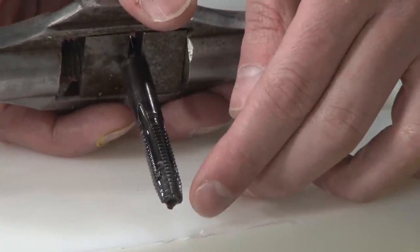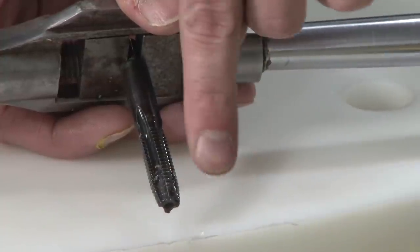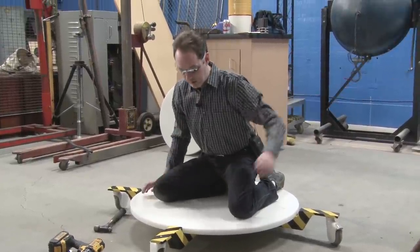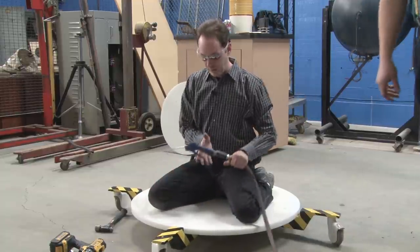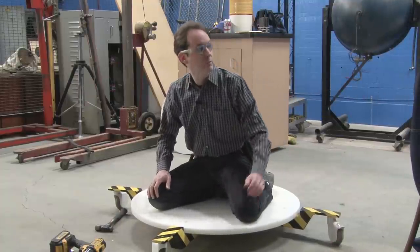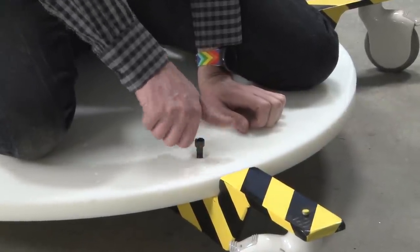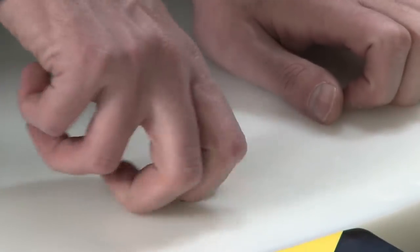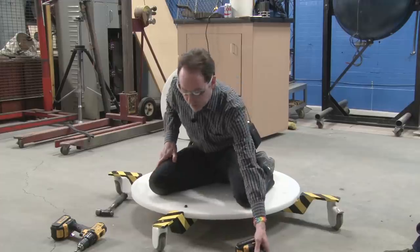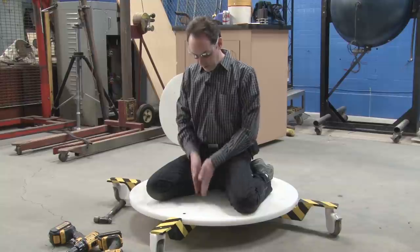The tap tapers down quite a bit to where there are no threads at the tip. As you screw it in, it aligns itself and then starts cutting threads. Tapping freehand with just a tap wrench is an art. You can also do what's called power tapping, where you do it in a drill press or milling machine — there it's more of a science, and a very well refined science. I've been doing this for a long time. And that's the process: center punch, drill, tap.